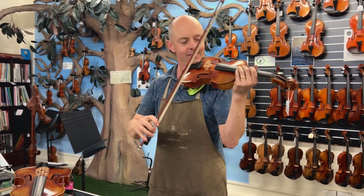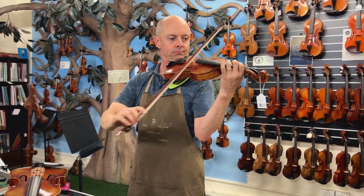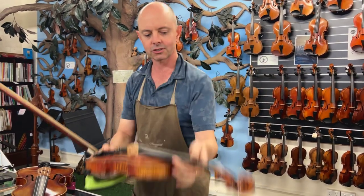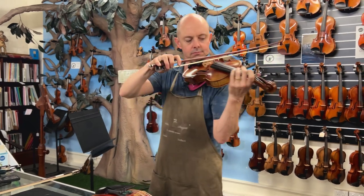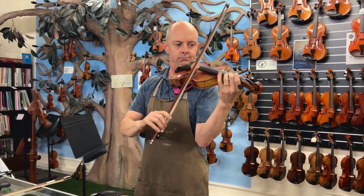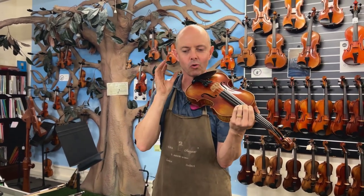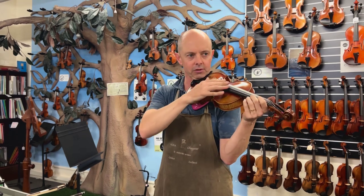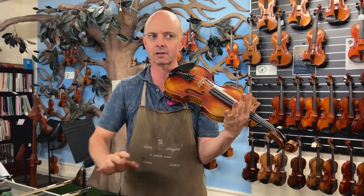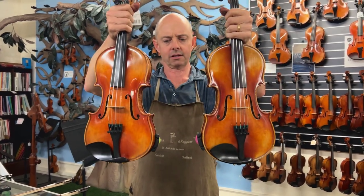I'll play them again, without as much talking between each one — a slightly shorter thing. That's the Struna Maestro. This one is a little bit more ringing and I can definitely hear more volume, especially on the top, where the Struna Maestro is a little bit more reserved. Please tell Eugene which violin he should buy!